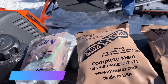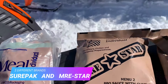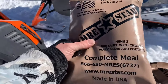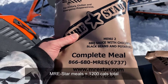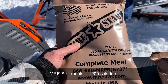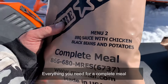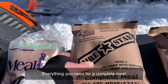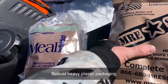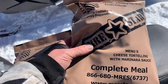We've got three MREs in total. Two are from MRE Star — they have basically everything in them: a snack, spoon, fork, candy, and a main meal. This one is barbecue sauce with chicken, black beans and potatoes. They have really robust, thick packaging. This other one is cheese tortellini with marinara sauce.